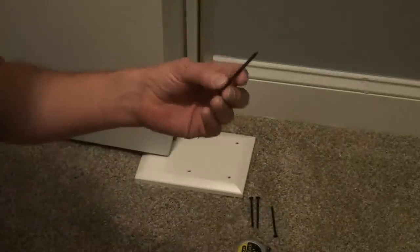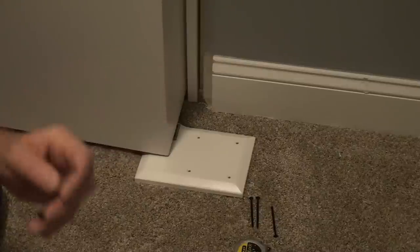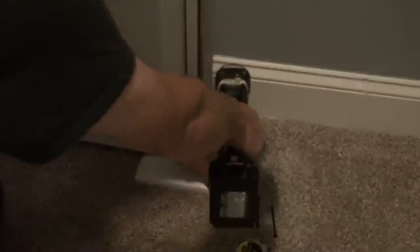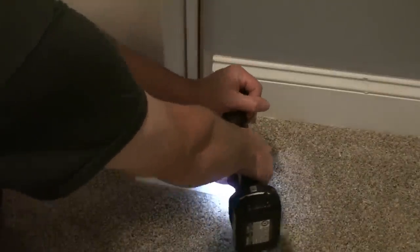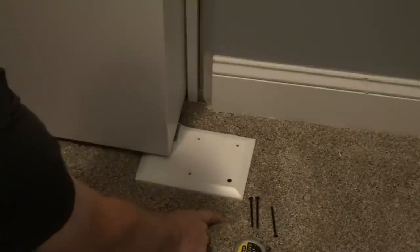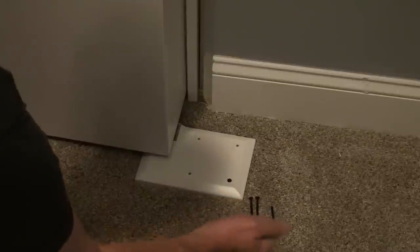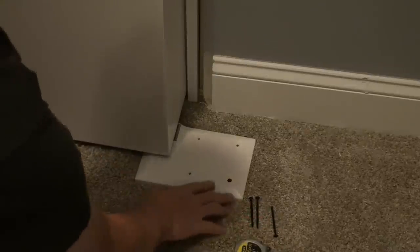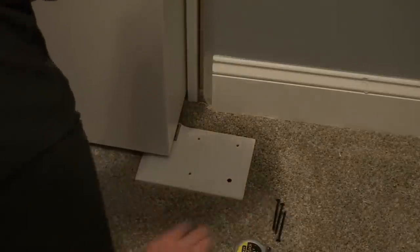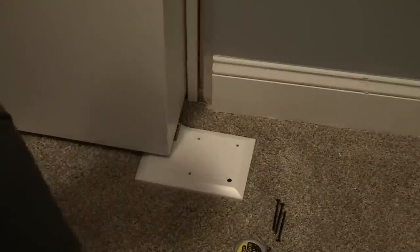I like these fine thread screws — they don't grab the carpet as much, especially on Berber. If you're doing a door in a basement and you have to drill through Berber carpet to the concrete, you've got to actually cut out a square of carpet because that drill bit will grab that Berber thread and run with it. So you've got to be real careful on Berber. With this plush, it's not bad at all. So I'm going to just put one in for now and keep checking things and tighten things down as I go.